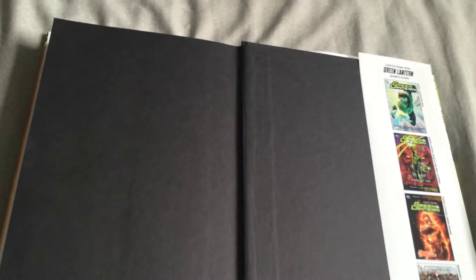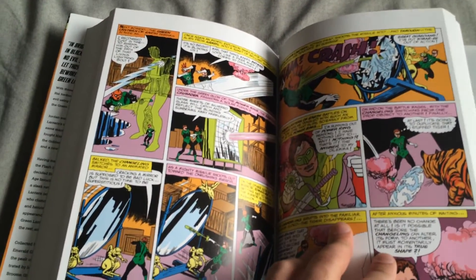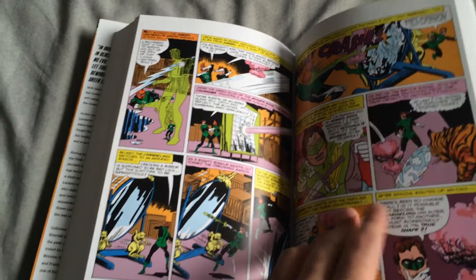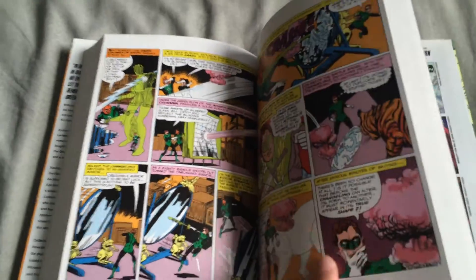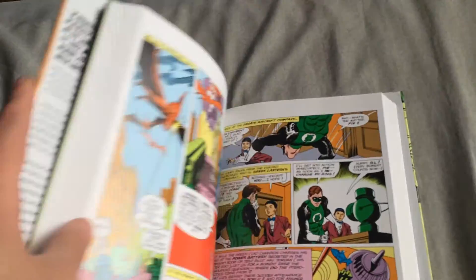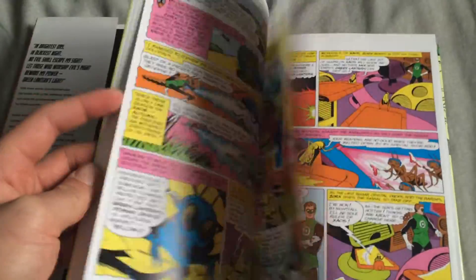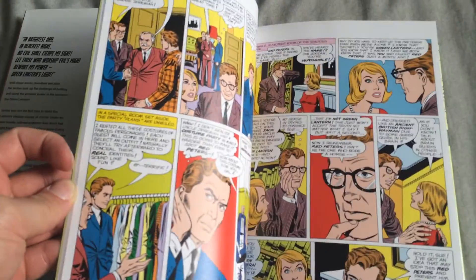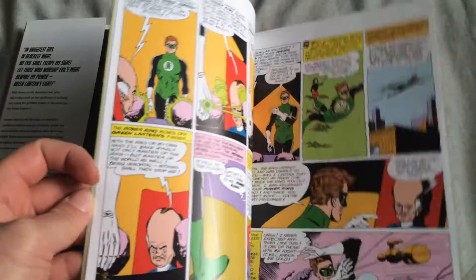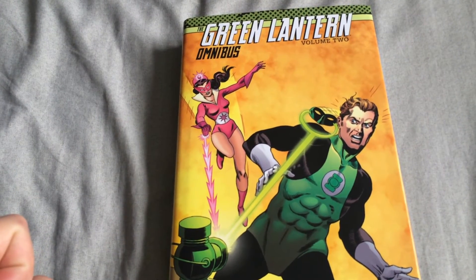Hopefully I can get Volume 1 for the same price. The sad thing is it was on an auction, which tells you not a whole lot of people wanted it. Green Lantern is one of my favorite DC characters, especially Hal Jordan. I can't wait to start reading this. Thanks for watching, guys, and I'll be doing a full video tomorrow.